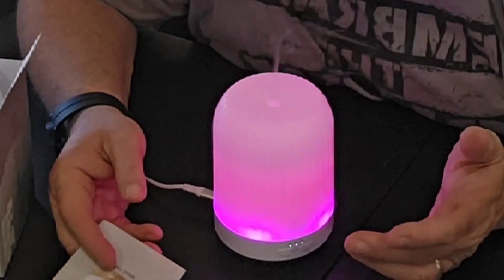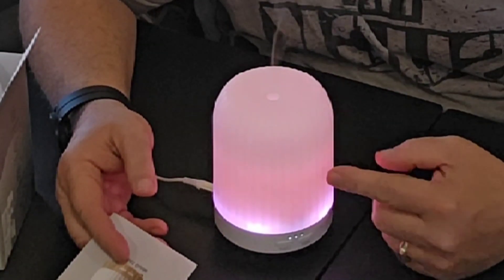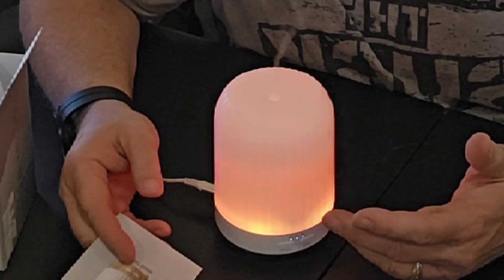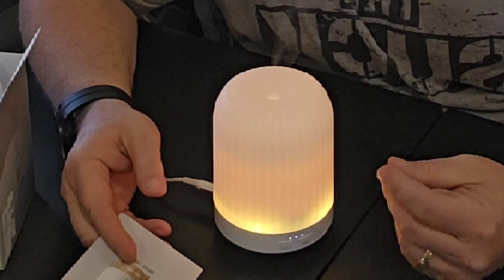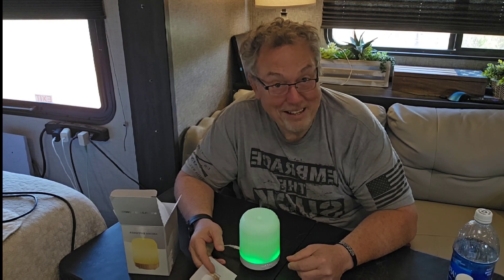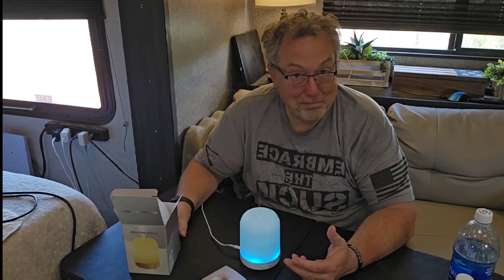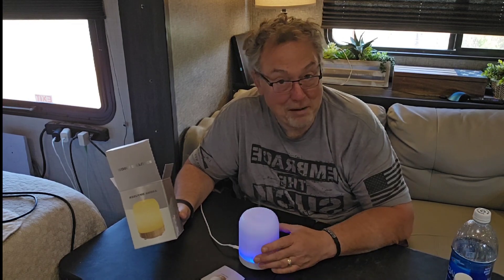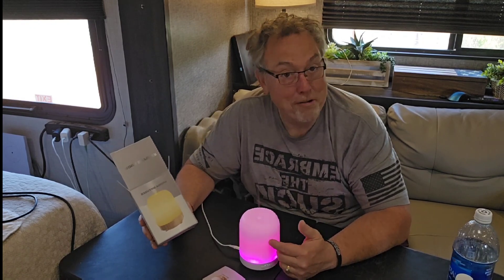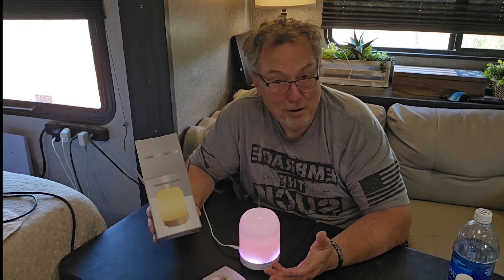Now I can smell the vanilla - it smells delicious, it really does. You saw how little vanilla I put in there and it really smells like fresh baked cookies in here. That is really awesome - I'm shocked and surprised, it's really diffusing that vanilla nicely. Guys, I'm a fan. We live in an RV and this is going to be sitting right here giving off whatever essential oils we can buy - or vanilla for right now. Go out and get your aroma diffuser and put wherever you want really good smells.